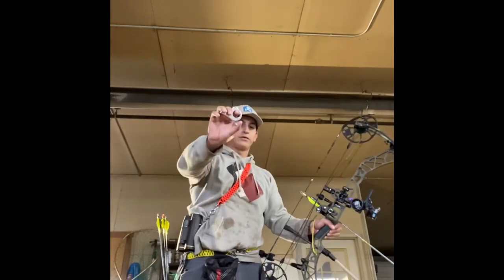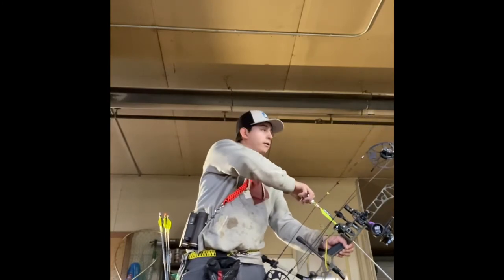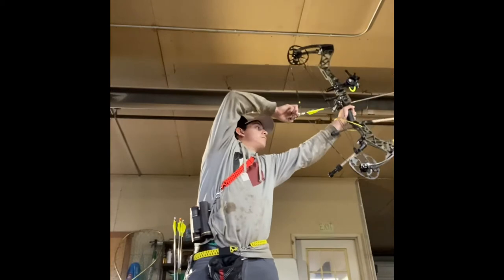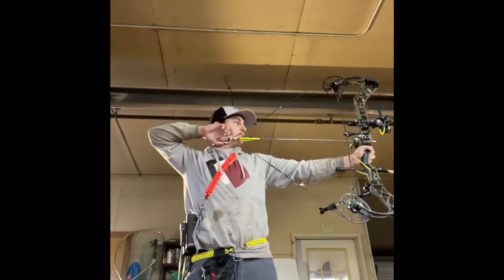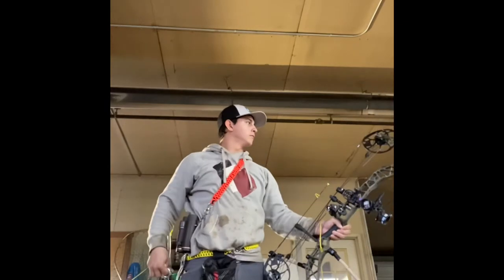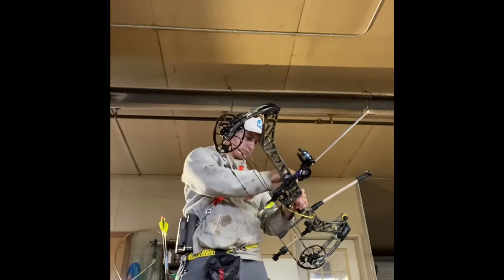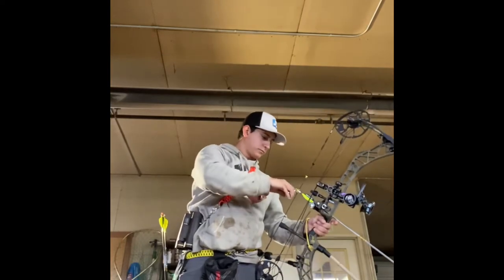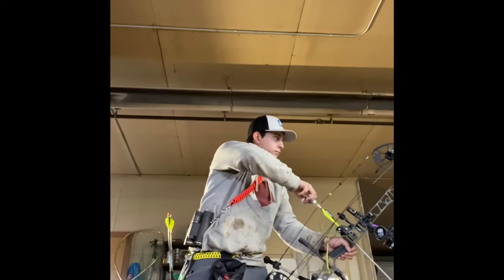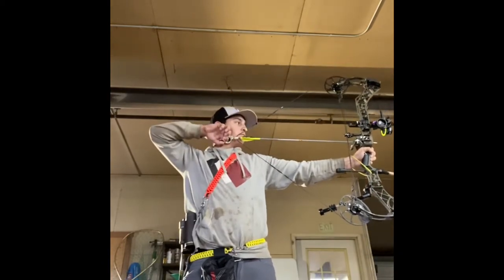I'll show you a little bit how it works. You've got to pull the safety down to pull it back, or else it'll go off.